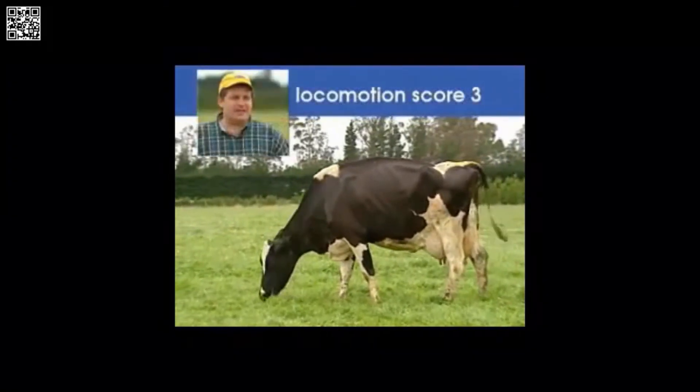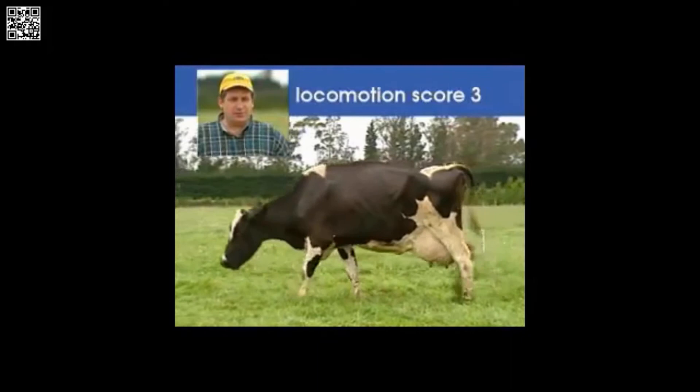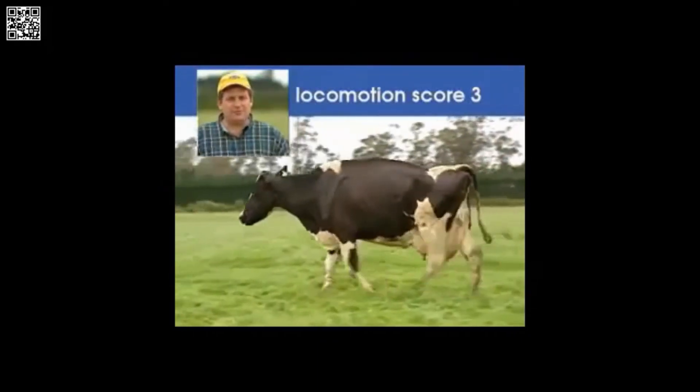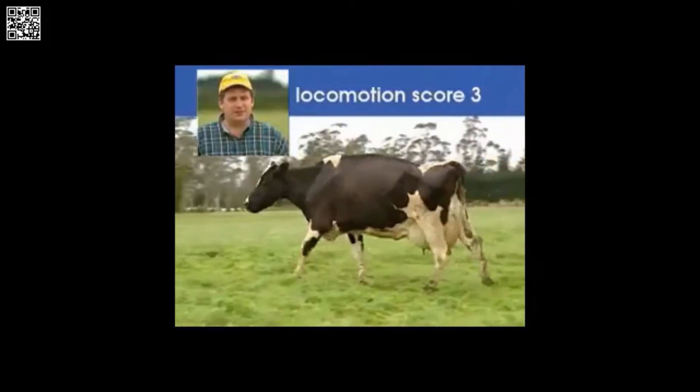This cow stands with an arched back, and when she walks, her back remains arched. However, she's not favoring any limbs, thus she's a three cow.